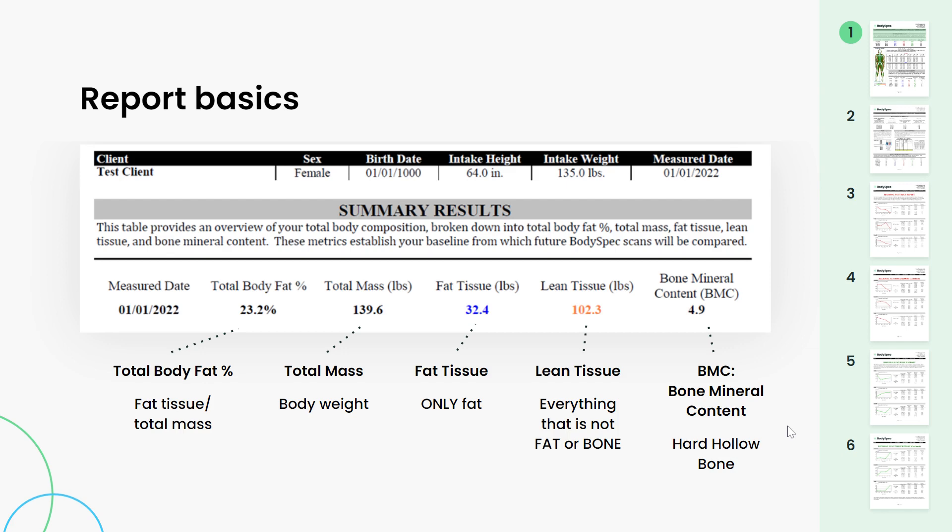So now let's dig into your report. After I finish going through this PDF file, I'm going to dig into our brand new beta report. BodySpec is really excited to have launched this brand new interactive beta report. Right now I'm going to go through this PDF so you understand exactly what you're looking at. On the right-hand side you can see a snapshot of what this file looks like. At the very top where you see your name, birthday, height, and weight — that is what you filled out on your intake form.